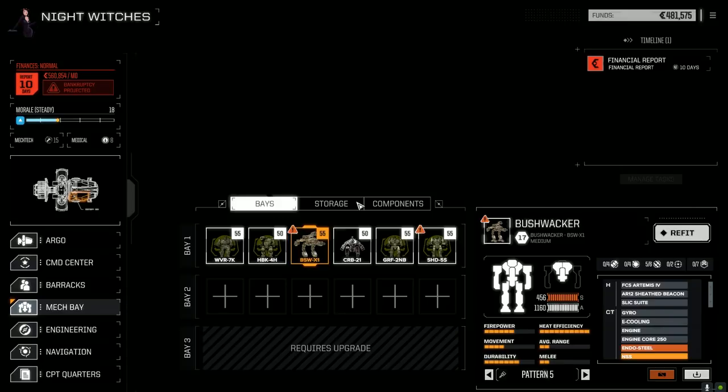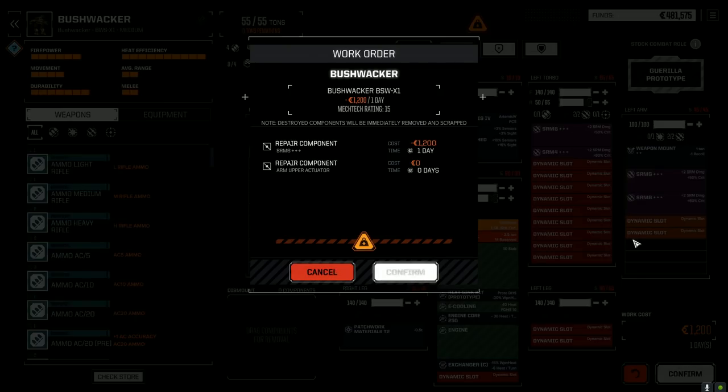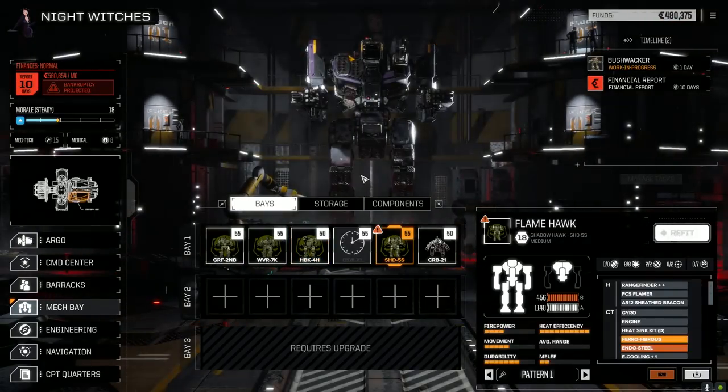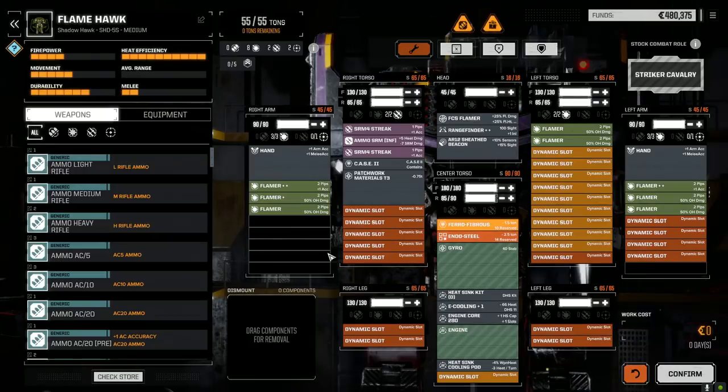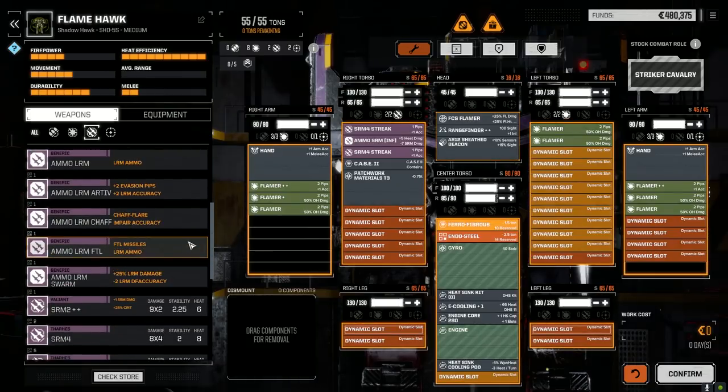The Bushwhacker needs a quick fix — gotta repair the one SRM that took some damage. Let's confirm this and have a look at the Shadowhawk real quick. I'll show you what we do with the Crab here; it's not really that impressive but I just didn't have the right gear to trick it out.